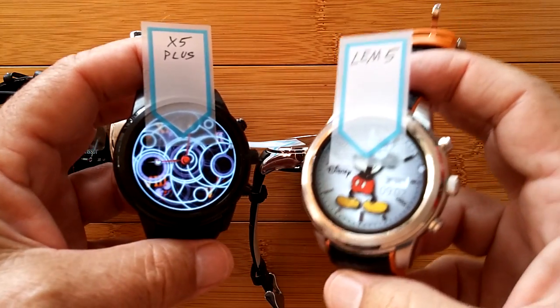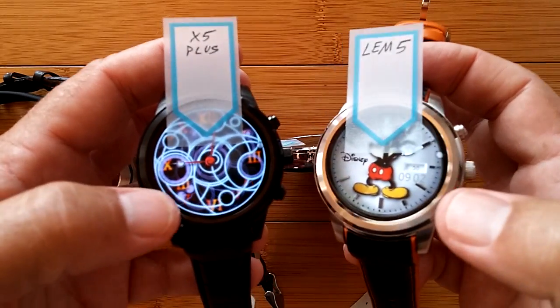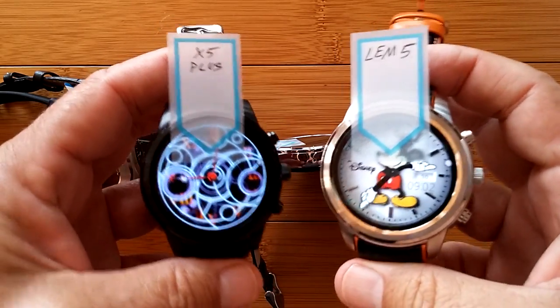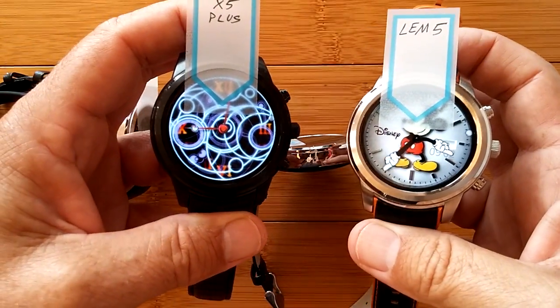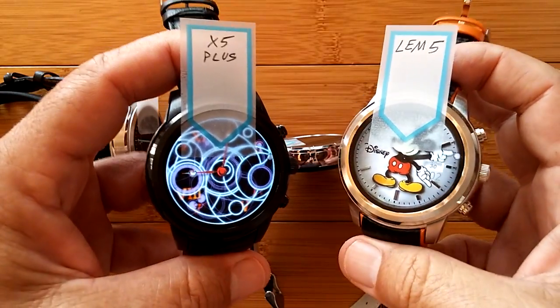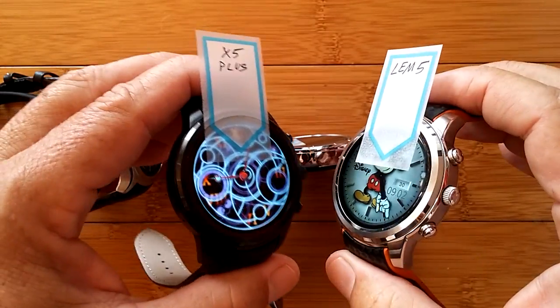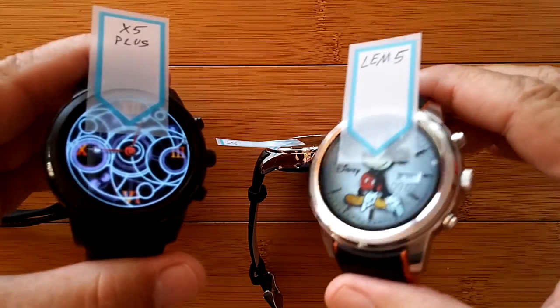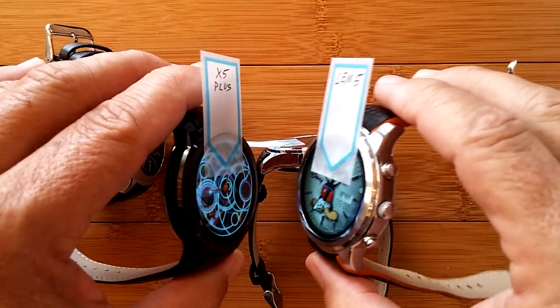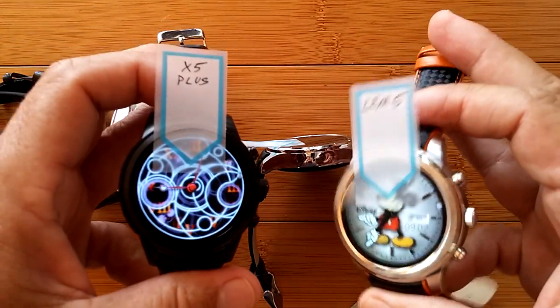All the watch faces are custom faces I've collected over time, and there are other videos showing how to get these custom faces and put them on your watches. All of these watches use the same technique for installing watch faces because they're all from that same class of Android 5.1. So when you buy into Finau, Number One, or Limfo — with the LEM5 specifically — you're getting the same everything: case design, method of installing watch faces, all of that.